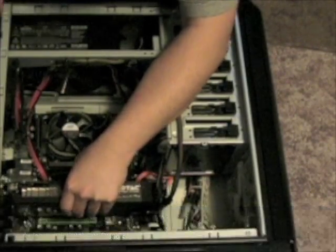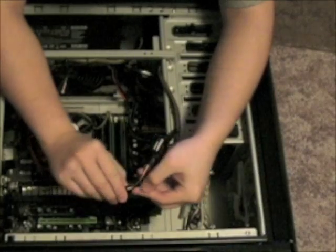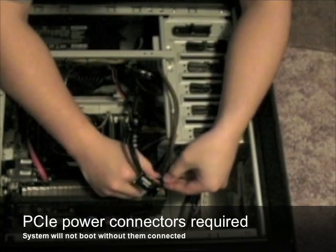Zotac recommends a minimum of 680 watts for single card operation and at least 1000 watts for quad SLI operation. Also, don't forget to install the 6-pin and 8-pin PCI Express power connectors, or the system will not boot.